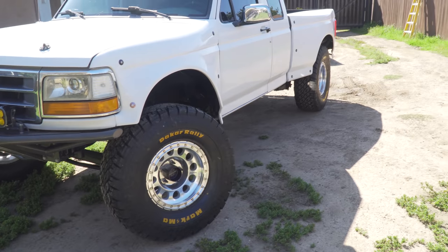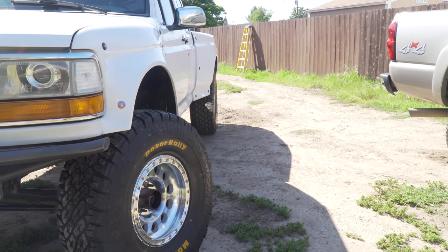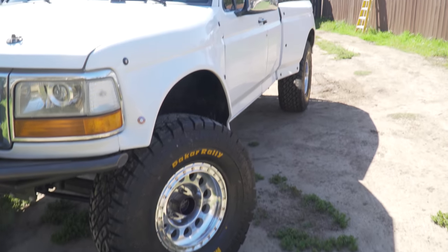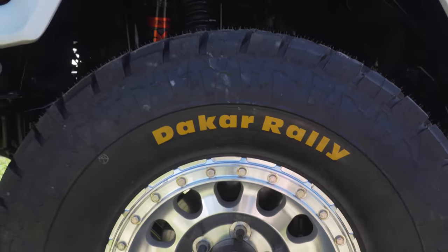I just pulled the truck out from underneath the carport so you guys can get a better look. I am absolutely pumped on the way this truck looks with this new wheel and tire combo. The tire is a little bit wider — I went from a 12.5 to a 13.5 width tire. The offset went from 0 to negative 12 with a 4.5-inch backspacing. I love the yellow labels pointed out to contrast with the white truck, and of course get your wheel logo lined up with the tire logo.